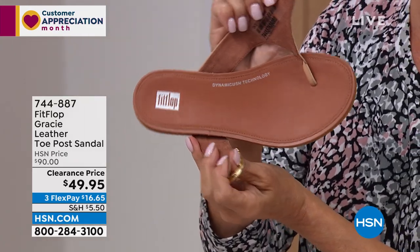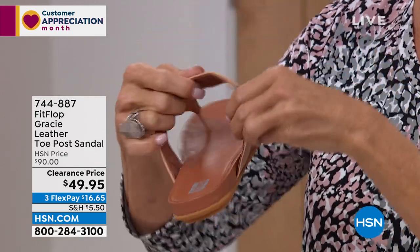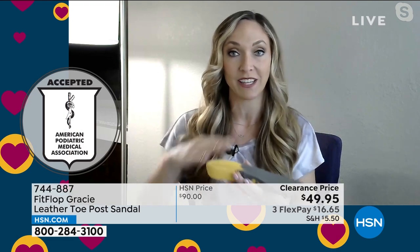So you look at the shoe and you see how low the profile is on the sole, and you think there's no way this is approved by podiatrists — you must be feeling like you're standing on flat ground. Au contraire. This is the dynamicush. They spent so much time creating this very flat, low-profile sole so that they could create this look.